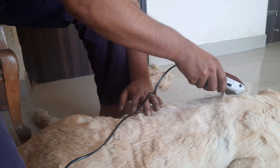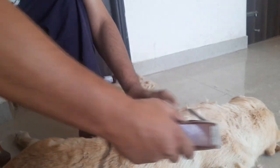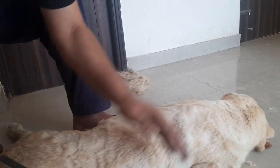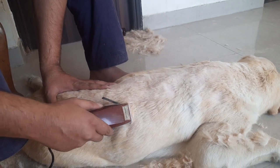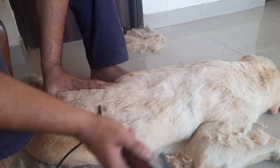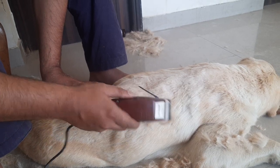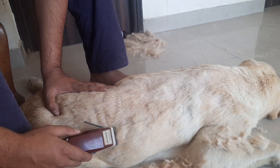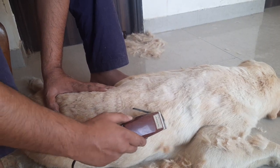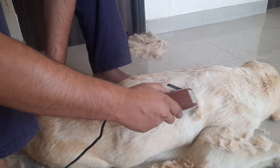Just like last year, Sultan is guiding me with how the hairstyle will be. Just keep on removing the hairs like this — very nice and easy. Do it with a very soft hand. I'm not touching his skin; I'm just doing it on the surface.